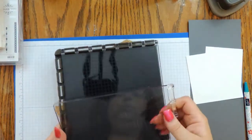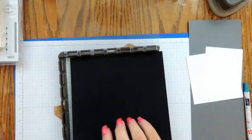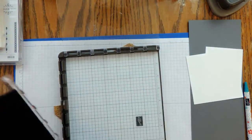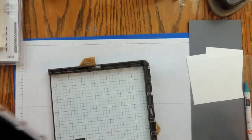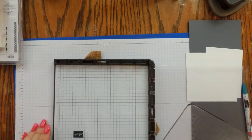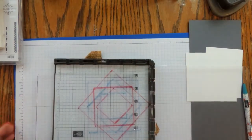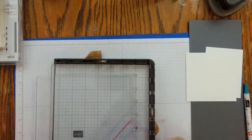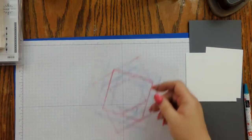We are not using the foam insert today because we are using our red rubber set. I created a template — I used my grid paper and I want to show you what I did. I created a template with a piece of window sheet.